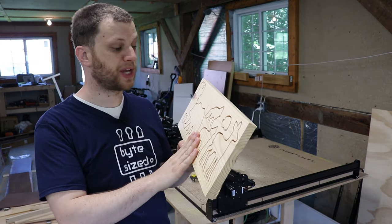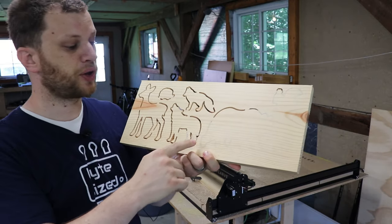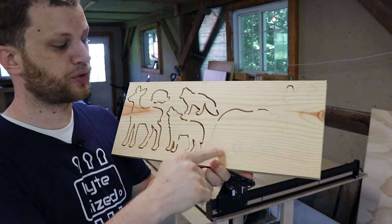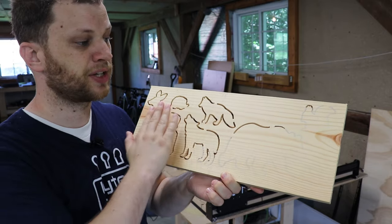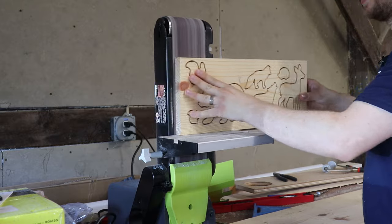The Xcarve is done cutting the shapes out of my piece of wood. If I flip it over you'll notice a couple of things. The first thing you'll notice is that the bit didn't go all the way through in some of the parts and it left a small layer of material still in there. That's called an onion skin. That's really easy to take care of — I'll just take some sandpaper and finish that off and it'll expose the cut all the way through.